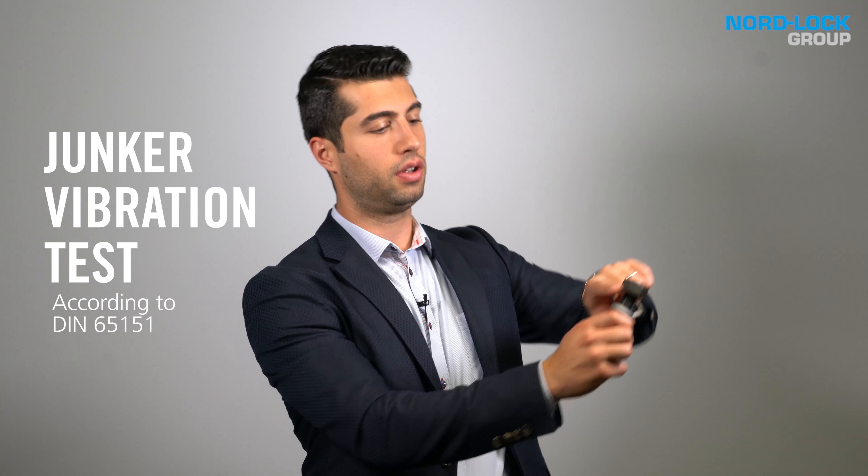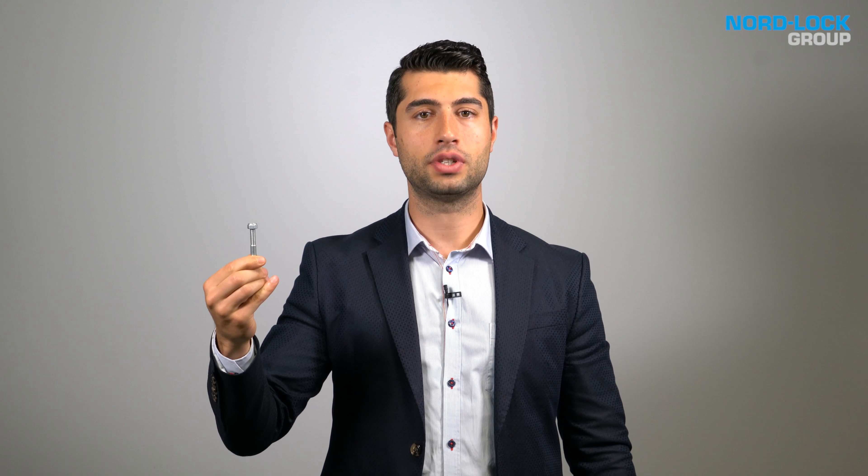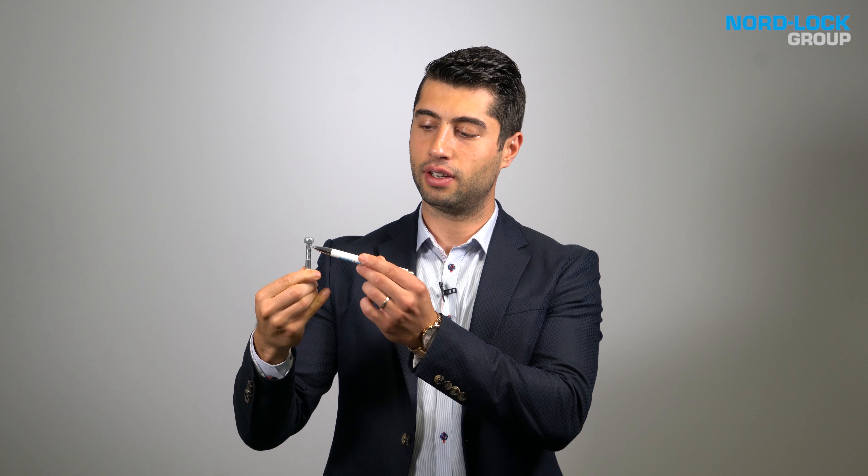We use the Junker vibration test, which is considered the most severe vibration test for bolted connections. Today's test will be about the nylon insert nut. It prevents the joint from loosening by adding friction to the thread. Ok, let's run the test.